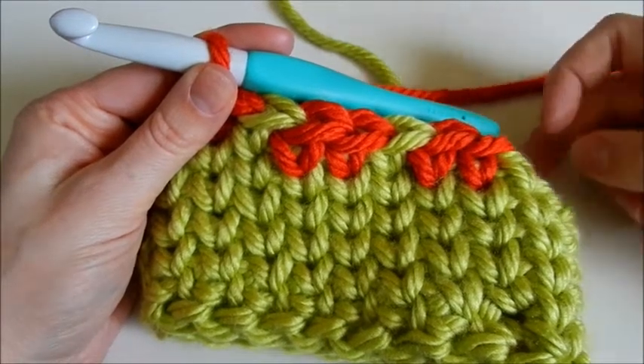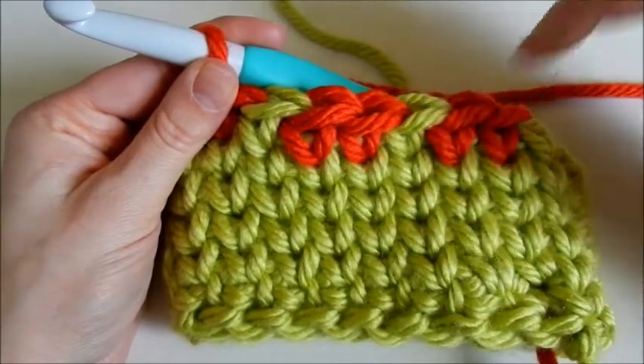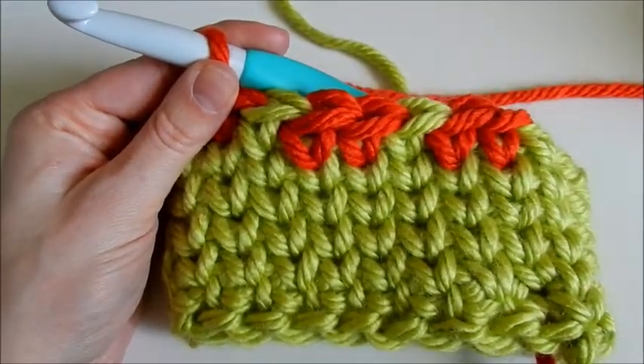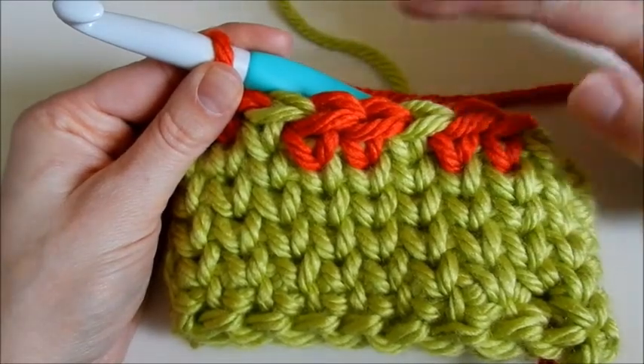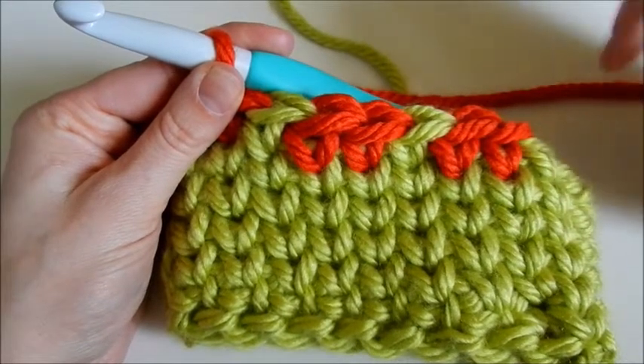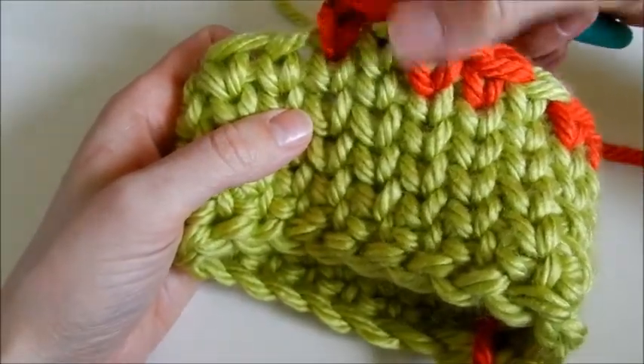The second way to change colors of yarn changes the V and the top parts. This would be if you're wanting to make a snowflake design or something a little more intricate where you're going to have more of a puddle of color. I'll show you how to do that. Here we're doing a pattern of two red and one green.